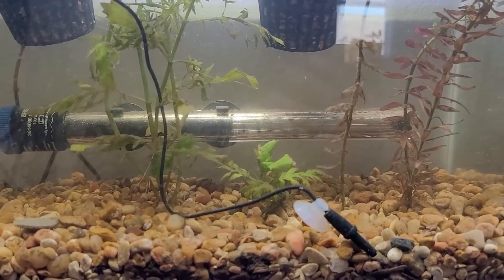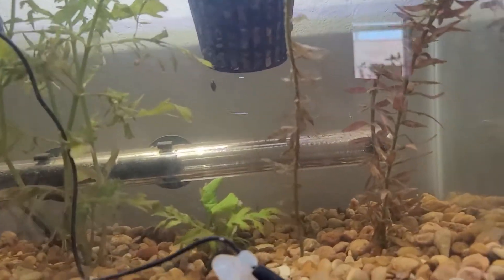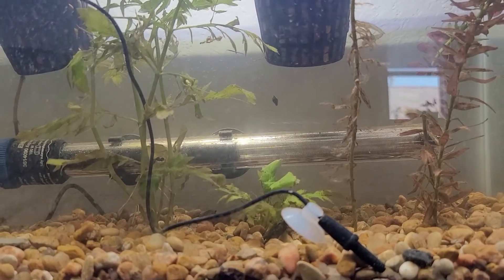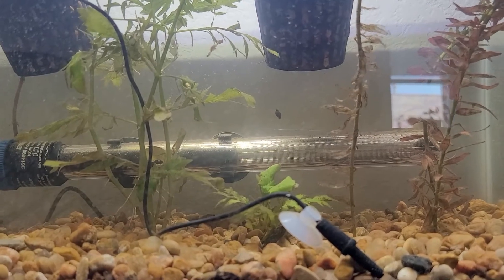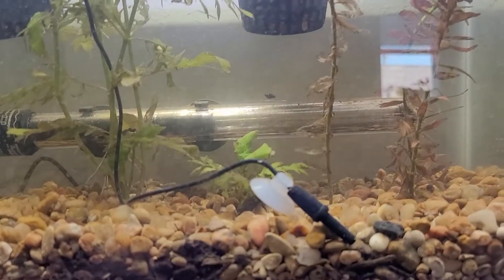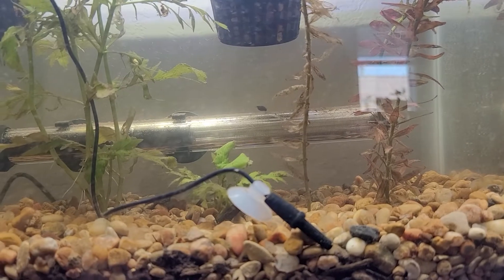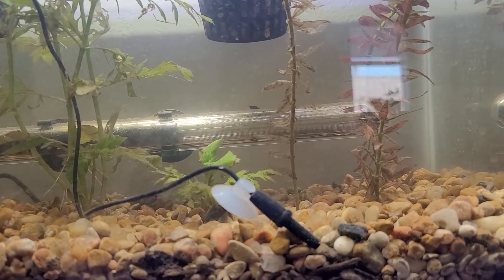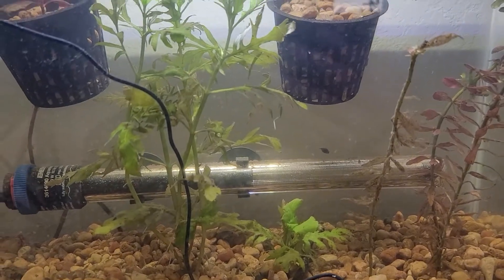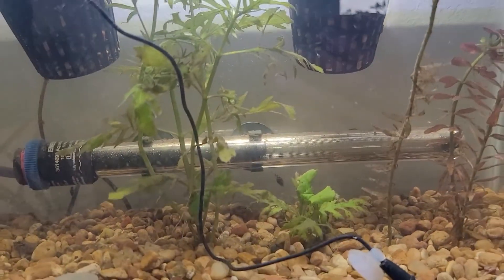Another reason I really like them: they serve as fish food. Their eggs look like transparent jelly-like things you'll see on plants, decor, and glass, and I've seen fish literally eat them — it's a source of food. Their shells are also really soft, so when I see a lot of them I crush them and the shrimp loves to eat them; fish love to eat the meat inside the shell. So they become free food and give your fish a varied diet.